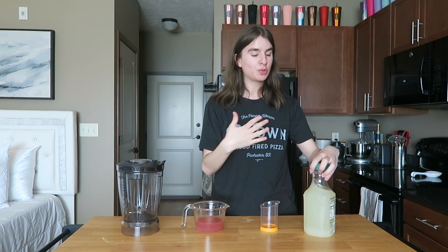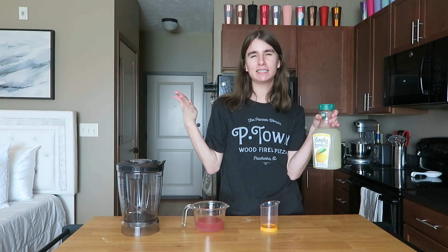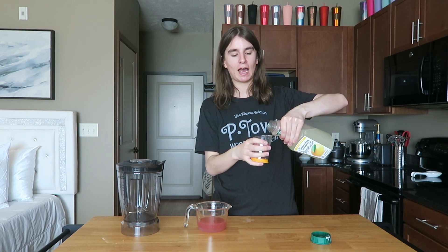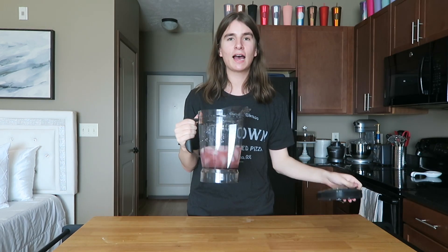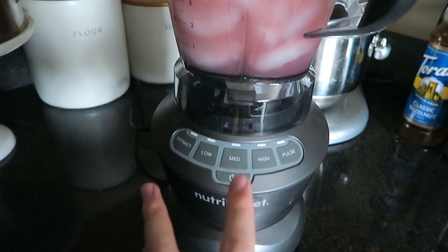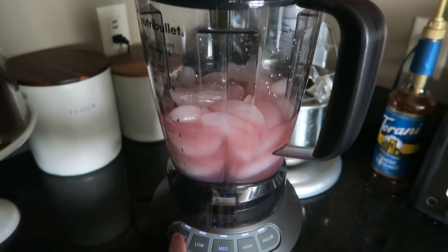Now for the lemonade part — I'm using Simply Lemonade because it's easy and tastes good. You could make lemonade from scratch, but this is much easier. It's equal parts refresher to lemonade, so I'm adding three-quarters of a cup of lemonade into the mixture. Give it a stir to dissolve the drink mix, then pour the strawberry lemonade mixture into the blender and add a good amount of ice. Blend it all up!